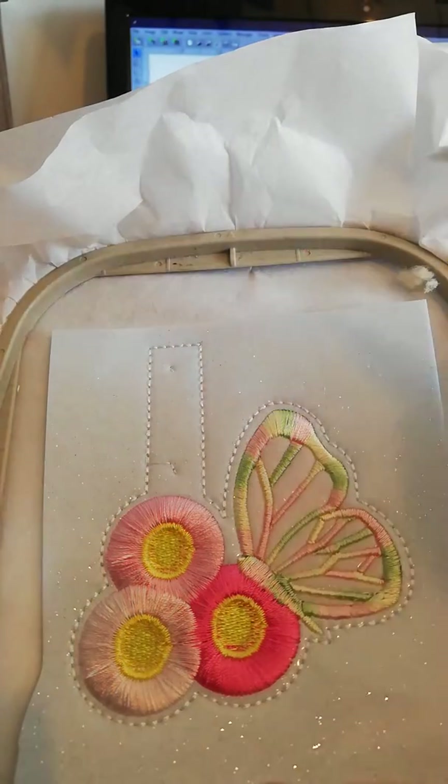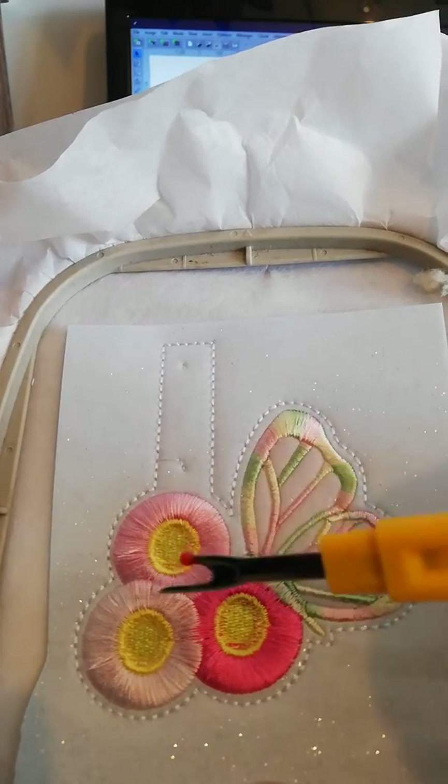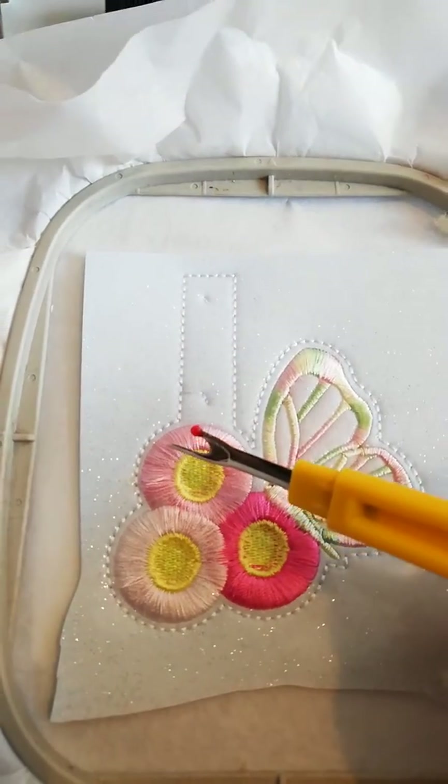I fancy making something a little bit girly today, so I decided to go with butterflies and flowers and give the flowers a frilly look about them, like I did with my other ones.